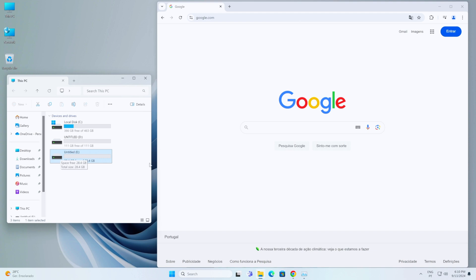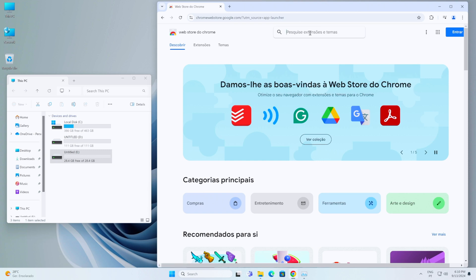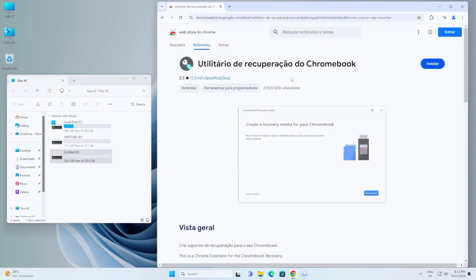Go to the Chrome Web Store and search for 'Chromebook Recovery Utility.' You'll see it right there. Sorry it's showing in Portuguese, but you'll have it in English — Chromebook Recovery Utility. Select it, and once you do, it's in English. Just click Install, add the extension, and after it's added you can close this tab.